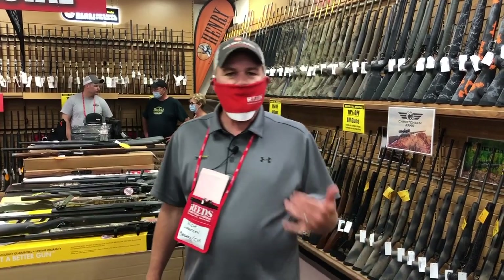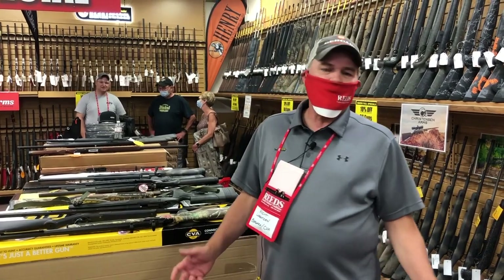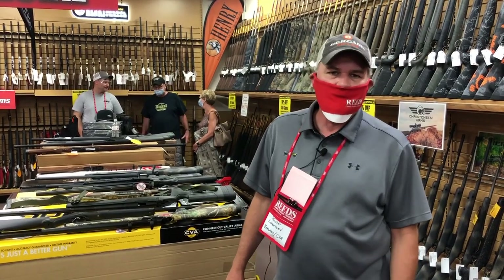Hey everybody, Rich here. I'm your CVA rep here in the Midwest at Reed's. I'm going to show you what we've got this week for CVA.